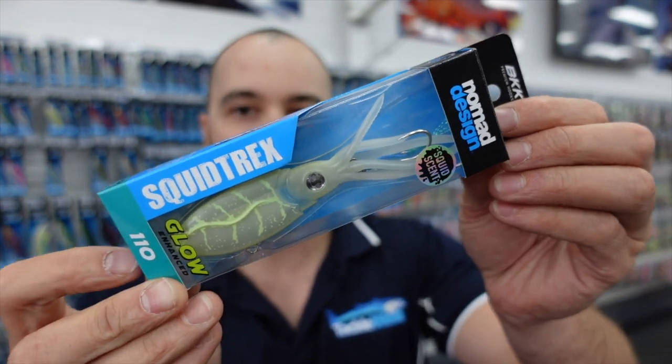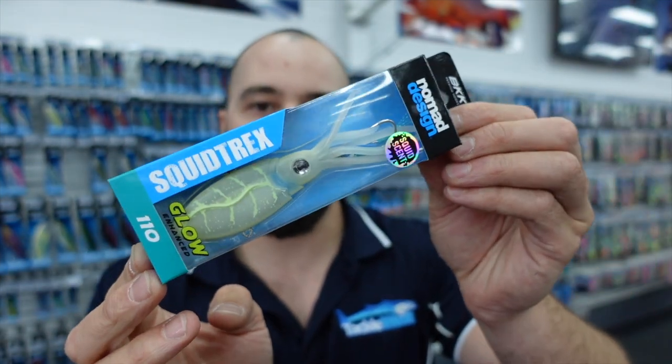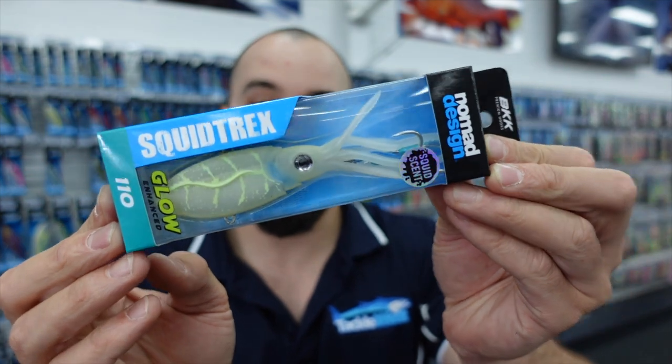Next up we have the 110 size. This is good for slightly offshore use — you can use this up to 20 metres, maybe even 30 metres of water in good weather. That one there will be quite a popular one for guys fishing in Shark Bay.